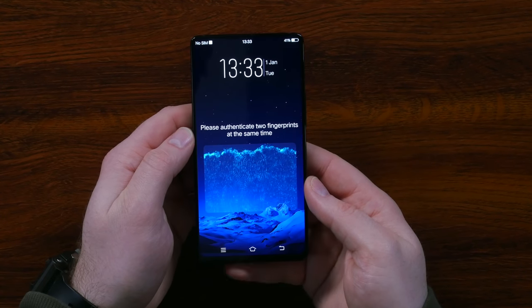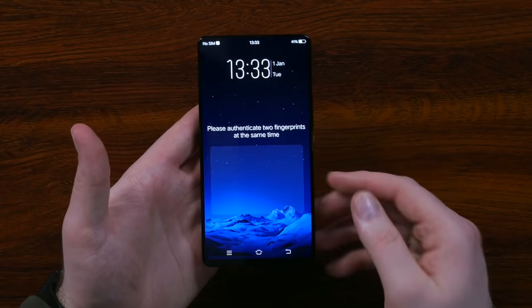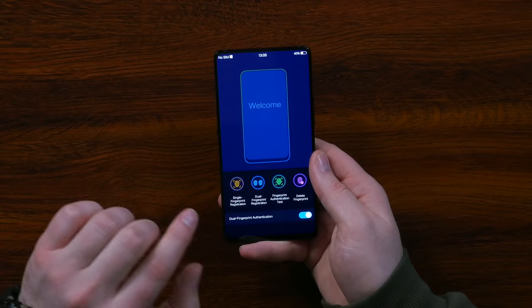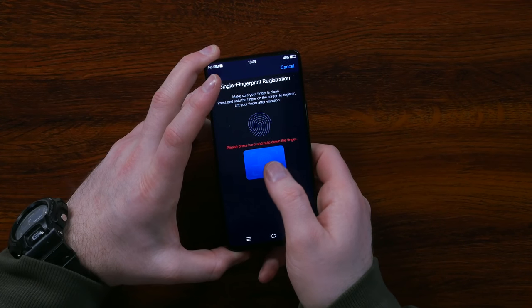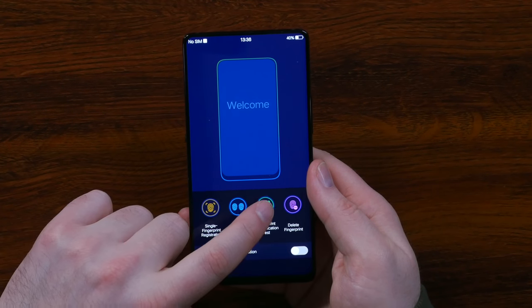If I bring up the test, you're going to see what the potential lock screen would look like. In this case, it's asking me to authenticate two fingerprints at the same time. This is possible because of the size of the sensor area — when these began to emerge, the area was much smaller. The technology adjusts to you. For a single fingerprint registration — the way I think most people will use this — you press hard in this location and it grabs a little bit, then again, and again.